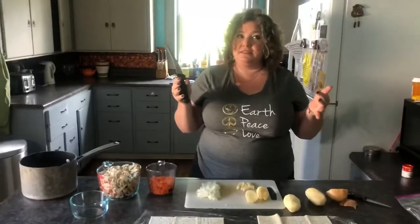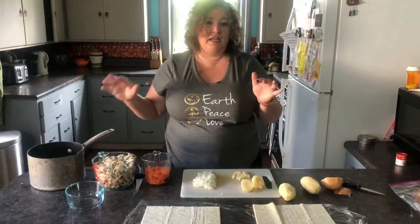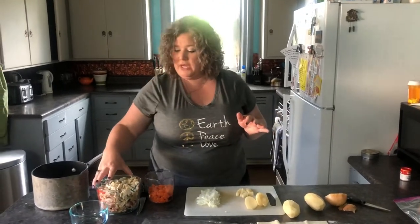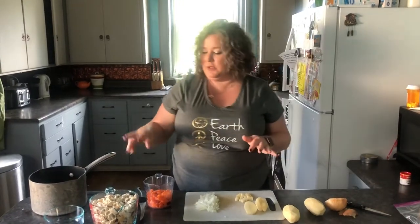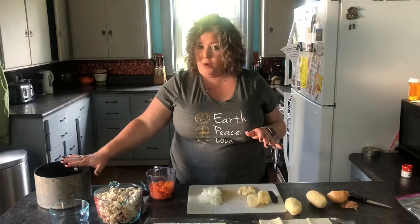Homemade turkey pot pie this time. Sometimes I do chicken. This time I'm doing turkey because I cooked turkey a few days ago, and I never like to have leftovers that go unused. So what I have here is four cups of mixed dark and light meat — probably a little closer to five cups. I've got a cup of carrots and six cups of water.